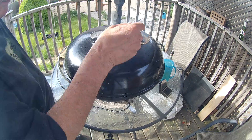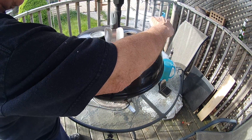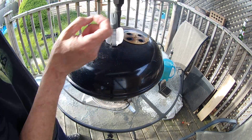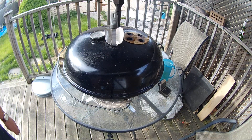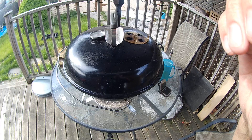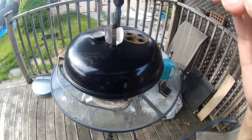If it's too hot, I just adjust the top vent and close it up a little bit to get a little cooler — that's all it takes, so freaking easy to use. Alright guys, I'll give you another update later. Ciao!